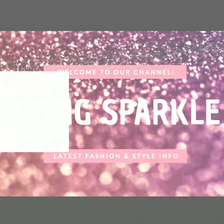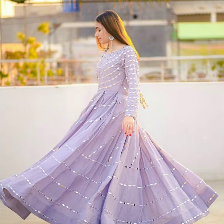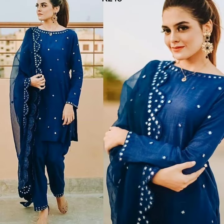Welcome back to our channel Means Sparkle. Today we have a very beautiful mirror work — this is a very beautiful skirt design and gown design which are very beautiful.